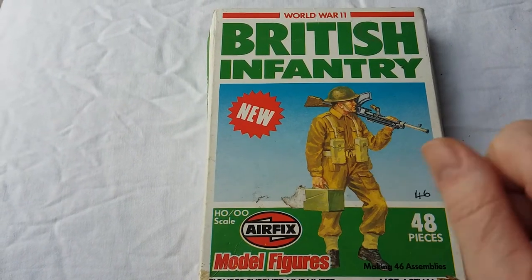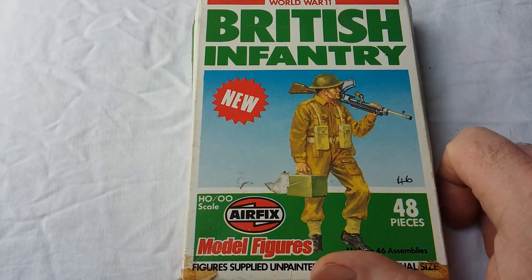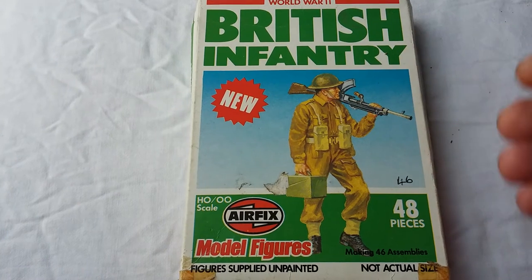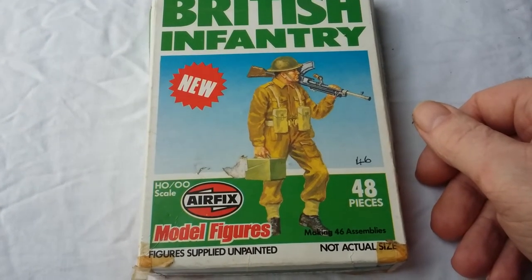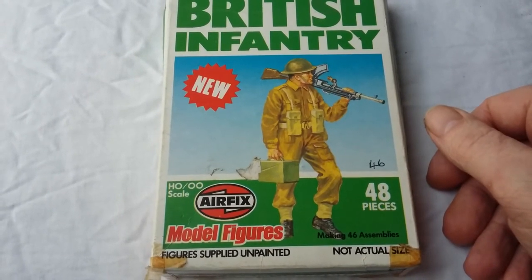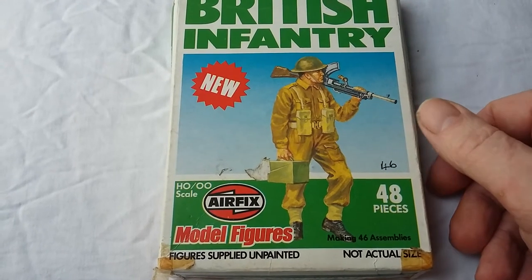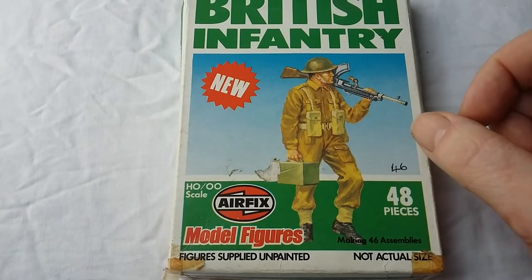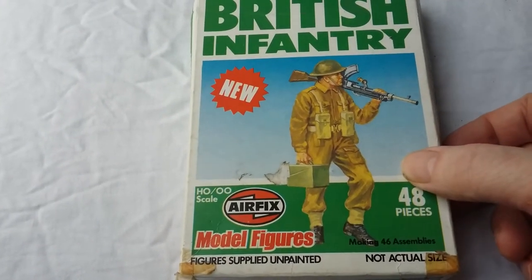The boxing on the back — I'll show you in a moment — shows a date of 1980. So they were at least 7 years old but they were still calling them new. The image at the front is a nice straightforward piece. It just shows the Bren gunner there carrying the gun slung over his shoulder and an ammo box in his right hand. This is a figure that is contained within the box. As I said, there's 48 pieces.